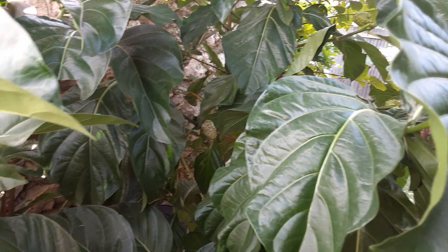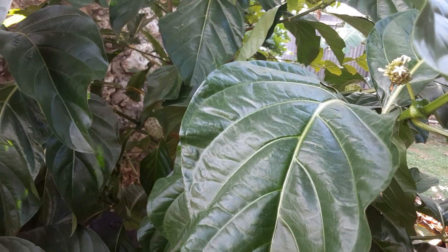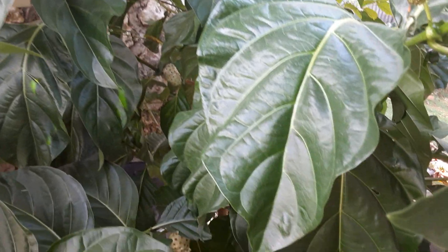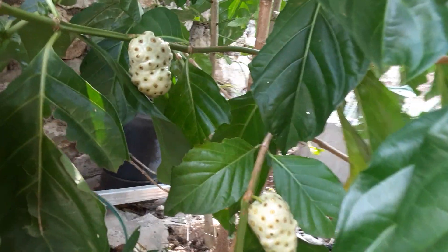Hey guys, welcome again to Vibrant Style JA. I'm outside again today. I will be showing you this plant — it's a fruit, guys. I don't know if you guys recognize it, but I'm gonna show it to you and I want you to let me know what is the name of this fruit.